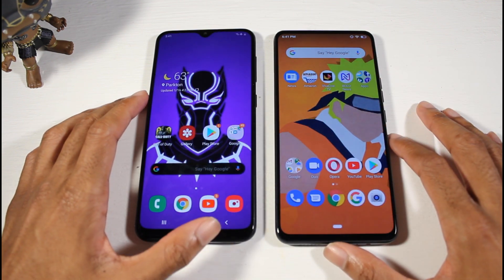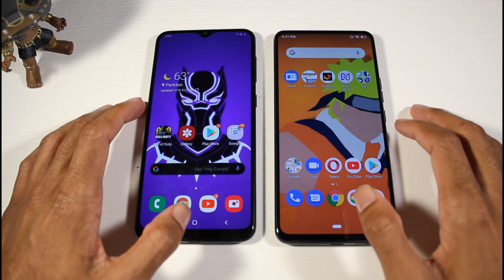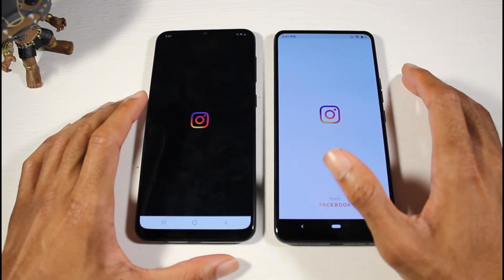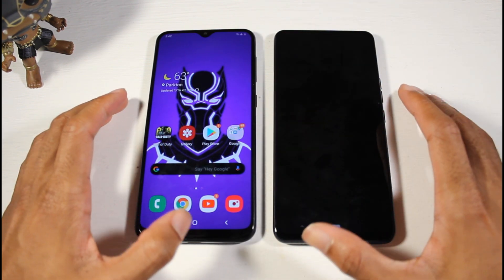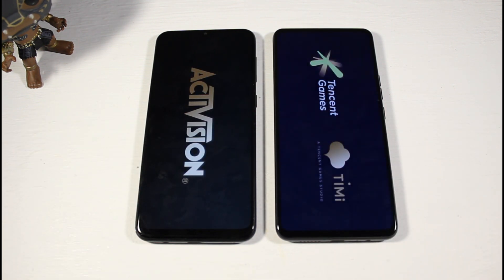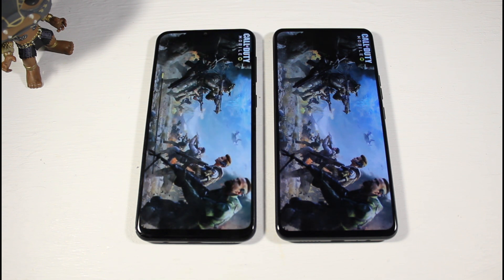Running a quick speed test starting with YouTube, they are very on par with each other. Moving to Instagram and then Call of Duty Mobile, the Bold M1 takes the lead, but the Galaxy A20 is not that far behind — both perform similarly in everyday app loading.